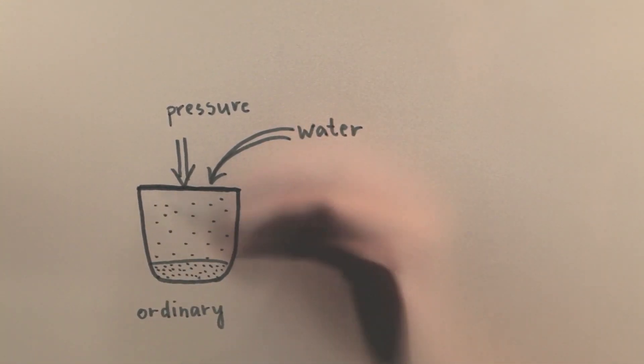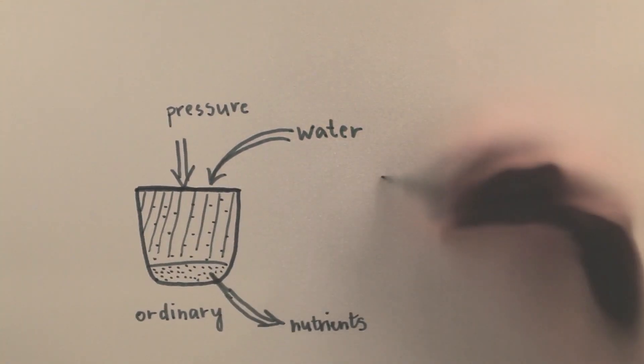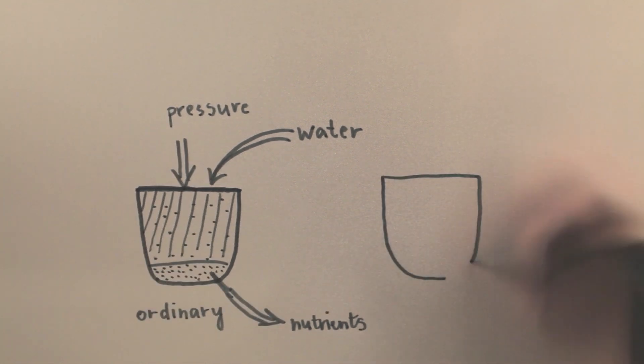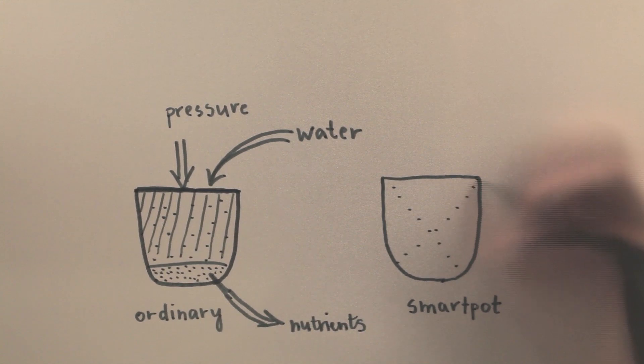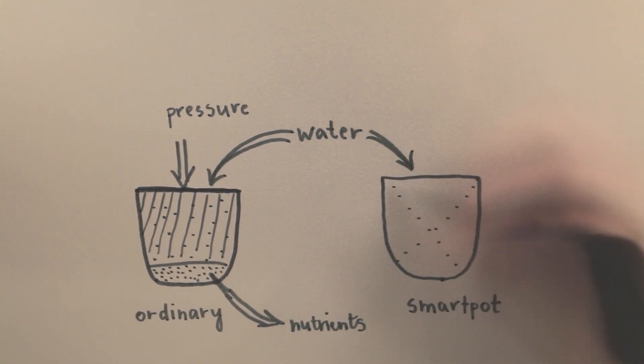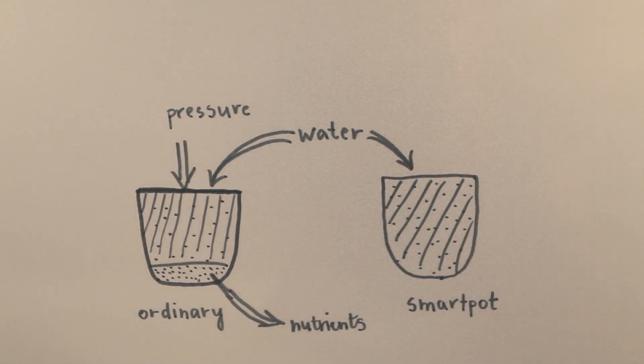Furthermore, when you water the plant, nutrients are flushed out and lost. In our growth medium, nutrients and oxygen are available in nanotechnological capsules throughout the softbed. Water fills the material evenly, and the plant always has access to the right amount of oxygen and nutrients.